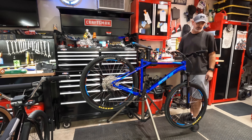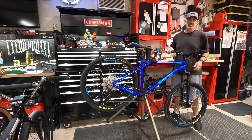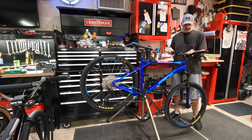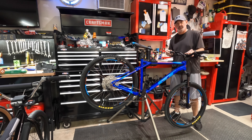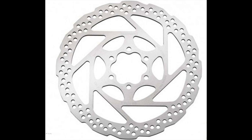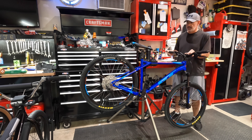I did upgrade to hydraulic brakes. They're the Shimano MT200s — it's like the most basic hydraulic brake you're going to find, but it's a step up from what came on it and they work great. Just for good measure, I put in new discs from Shimano. They weren't terribly expensive — well under $100 for everything.